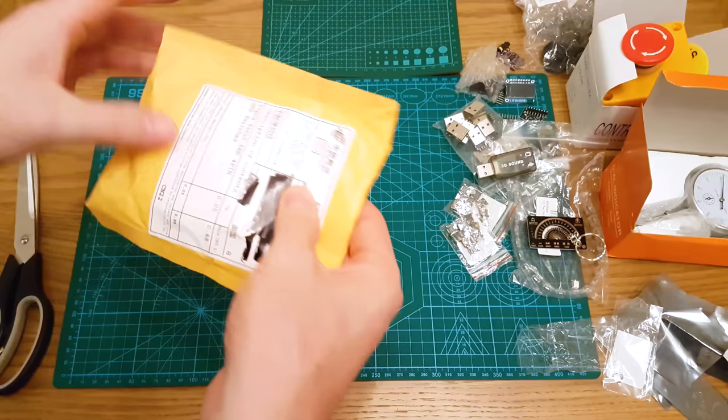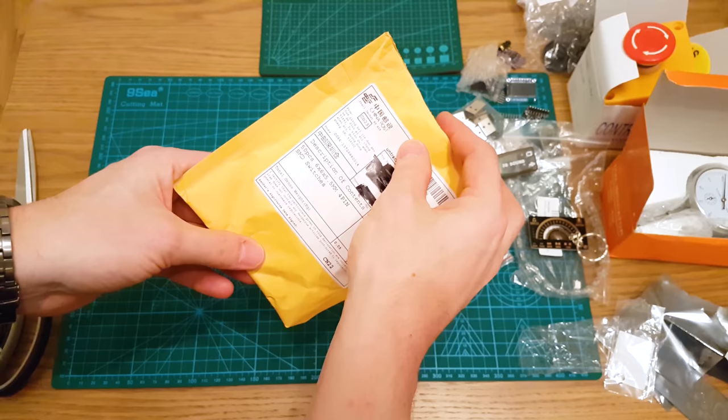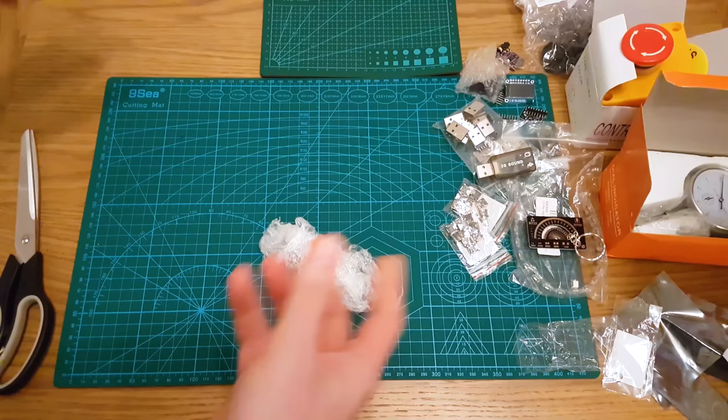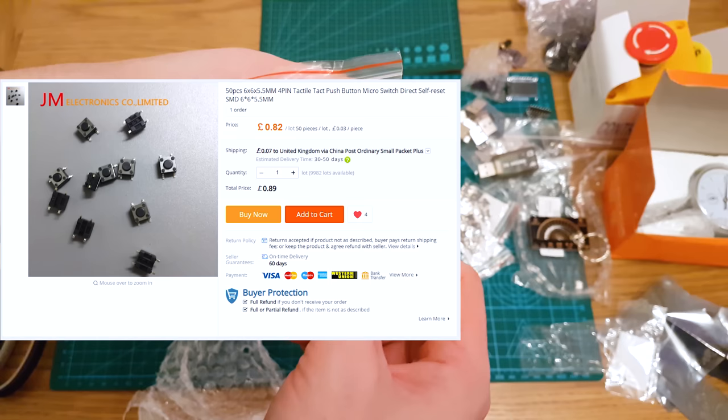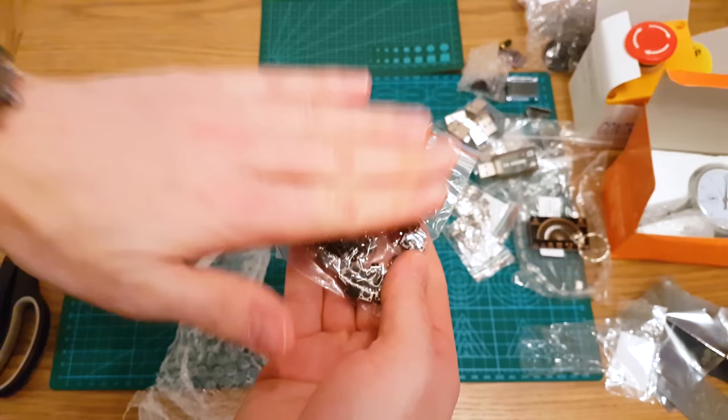50 pieces, 6x6x5.5, 4-pin SMD switches. These are SMD tactile switches — usually you get through-hole for these, but these are SMD so they go straight onto the PCB. Just going into the parts drawer.